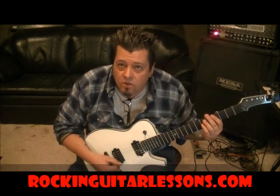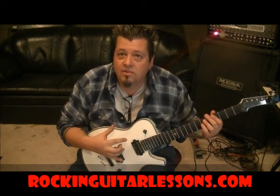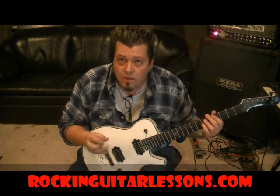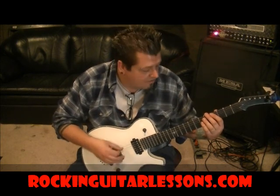Drop D for the tuning. If you don't know how to drop D, look at my other free lessons on my YouTube channel and you will find some lessons on tuning, and in that group of lessons you'll find Drop D. So if you're tuned to Drop D, let's start.